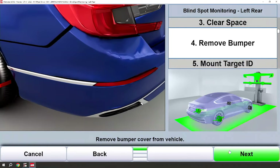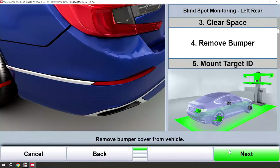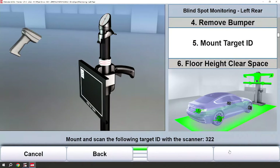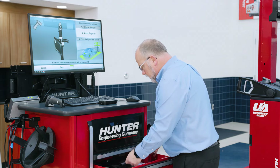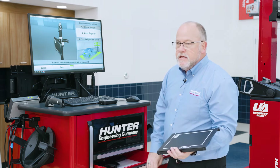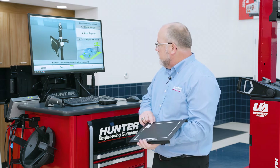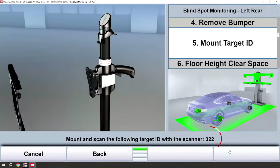At this point for a Honda vehicle we would need to remove the bumper. Next we're going to need to mount a target ID for the remote stand.